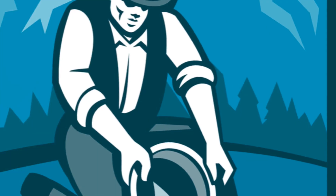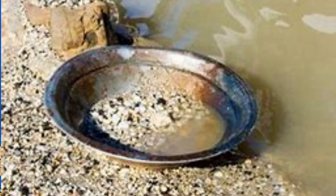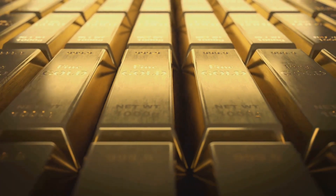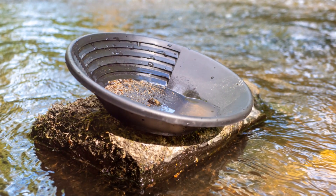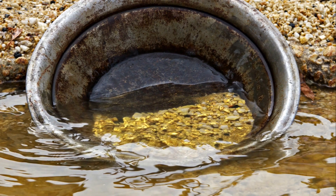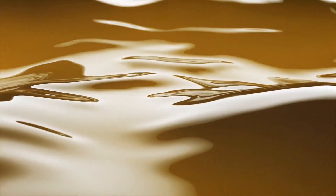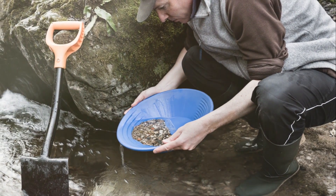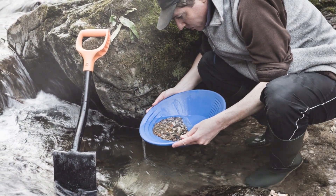This humble item, often overlooked, is the backbone of every gold prospector's toolkit. Picture a shallow dish, about 15 inches in diameter. Its colour is usually black or blue, designed to contrast with the gleam of gold. It's made from a tough, lightweight material such as plastic or metal, built to withstand the rigours of the wild. The pan boasts a flat base, perfect for sifting through sediment, and steep ridged sides to trap the precious metal. These ridges, or riffles as they're known, are the secret to the pan's success. When swirled correctly, they use the principle of specific gravity to separate the gold from lighter materials. The gold pan might seem like a simple tool, but its design is the result of centuries of trial and error — a testament to the ingenuity of prospectors past.